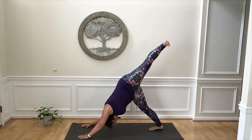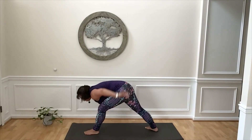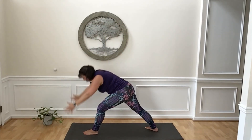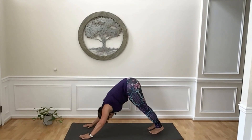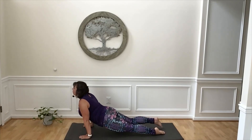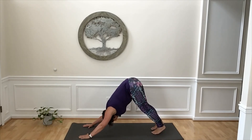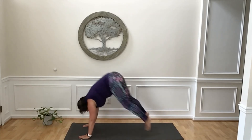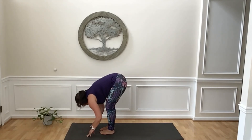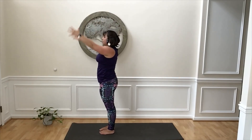Inhale, lift your left leg high. Exhale, step it forward between your hands. Drop your right heel to the mat. Inhale, lift your arms overhead. Hips work towards pointing towards the front of your mat. Exhale, fold forward. Step back, downward facing dog. Inhale to plank. Exhale, chaturanga. Inhale, up dog. Exhale, downward facing dog. Big deep breath. And then exhale, step or hop to the front of your mat. Inhale, flat back. Exhale, fold. Inhale, reach arms overhead. Exhale, hands down by your side.